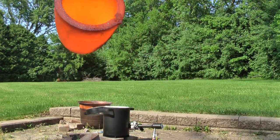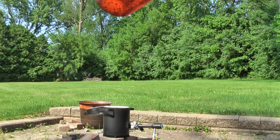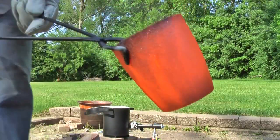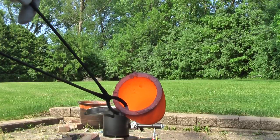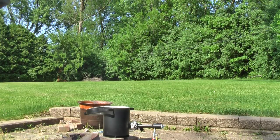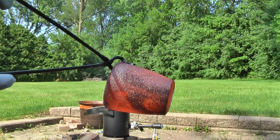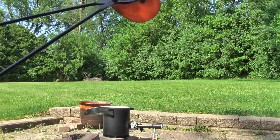Okay, we're just going to coat the inside of this with the borax. See if I can get a better angle. So we're trying to coat the inside to season it. It's supposed to help it to last longer. I'm spilling some of that borax but it's okay.